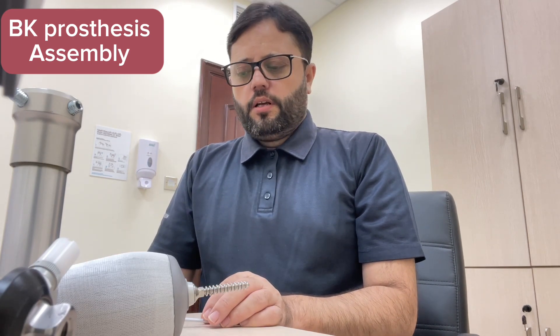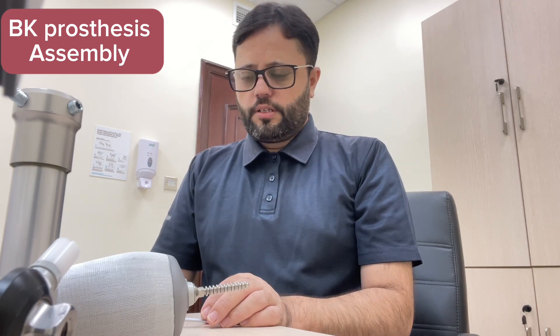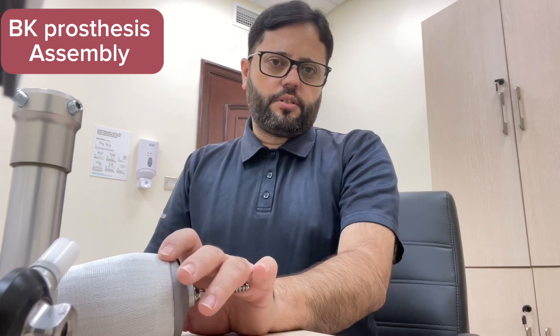Good morning guys, welcome to my channel. Today I would like to explain about the assembly and empty of a modular prosthesis. It is a very basic step. The first is assembly, after that we will do static alignment, dynamic alignment and all that process. So before starting this, I have one of my prosthesis ready for fitting.